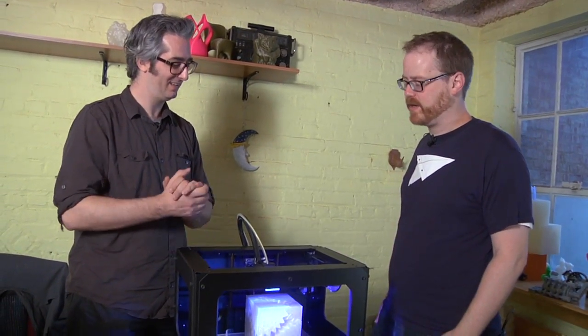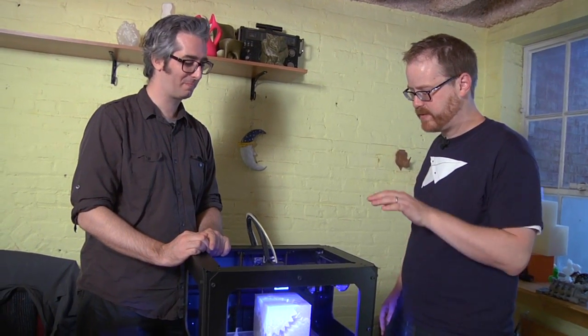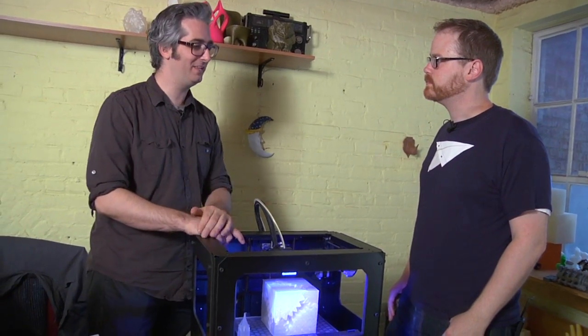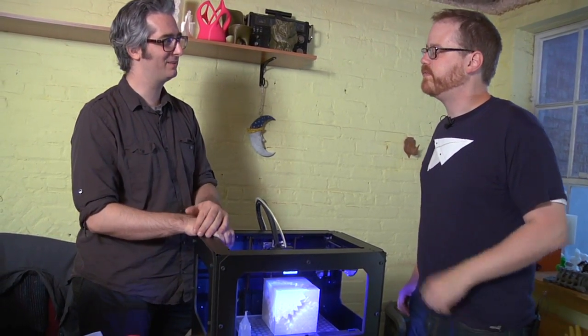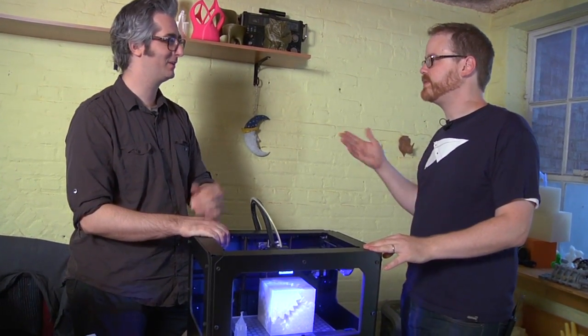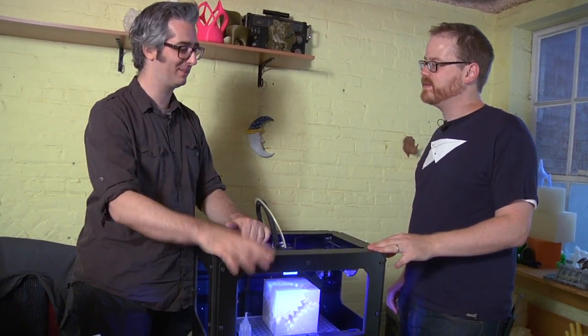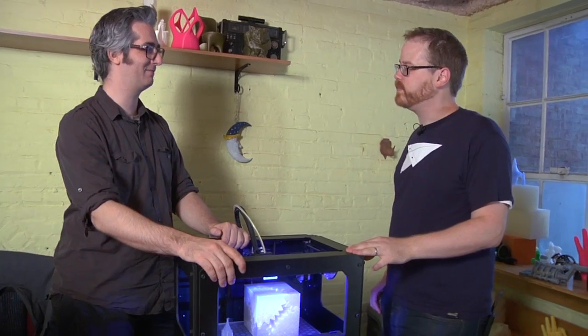Well, thank you so much for your time, Bre. Always a pleasure. The Replicator 2 looks great. Have you tested every MakerBot? We've built all of them — Cupcake, Thingamatic, Replicator. We've got to get one of these in your hands so you can give it a run-through.